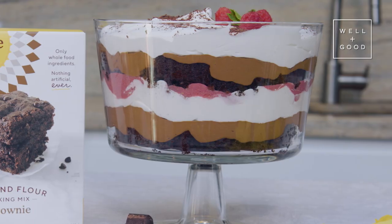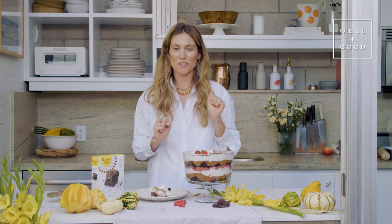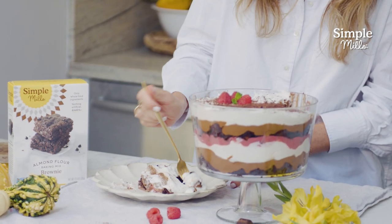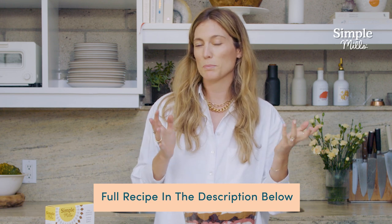And there you have it — there's your brownie trifle. I took a nice big scoop out of my trifle and I cannot wait to try it. This is going to be my go-to dish for holiday entertaining. Got to make sure to get every layer in each bite. Wow. Despite the healthy ingredients, these Simple Mills brownies go so well with the chocolate mousse, and the coconut whipped cream is refreshing. That raspberry jam gives it a nice little tang and a hint of extra sweetness — this is just so delicious. Thank you so much for joining us for this episode of Alt Baking Bootcamp. I can't wait to see how your brownie trifles turn out. You can find this recipe in the description below and don't forget to subscribe to Well and Good's YouTube page so you don't miss an episode.